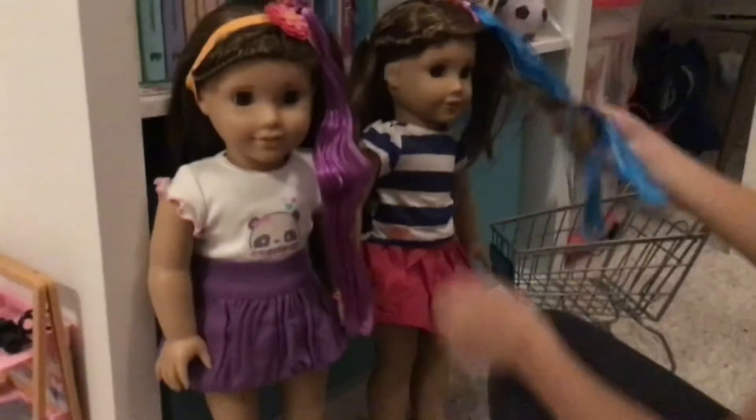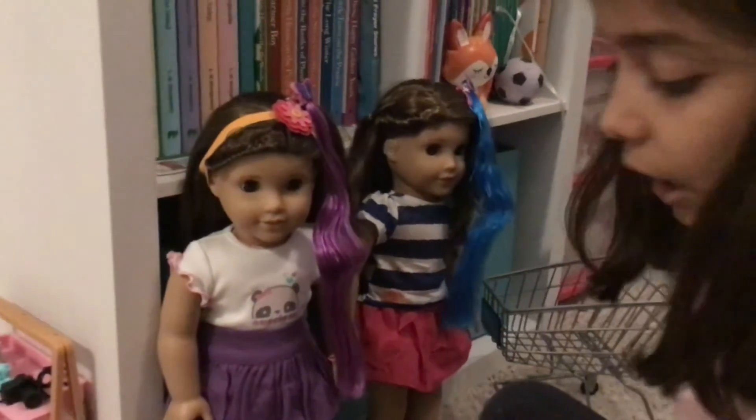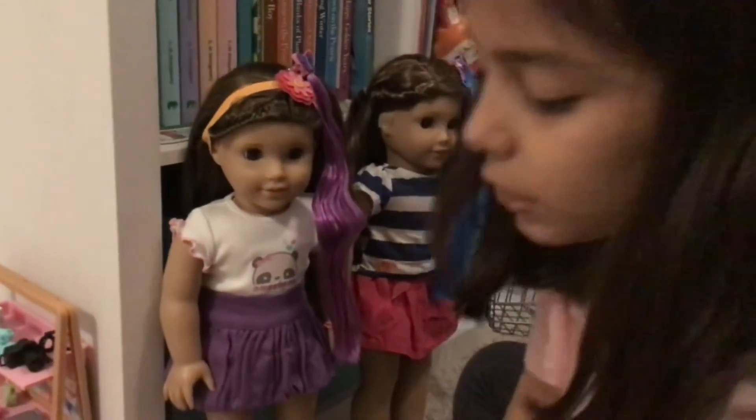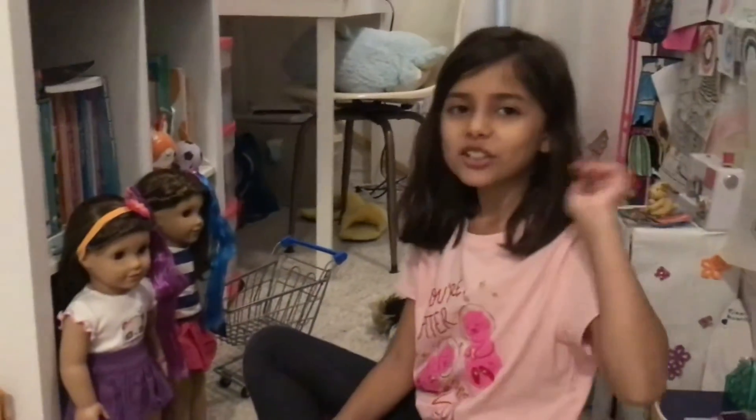I really like this set. I like how all the colors are super pretty, and I just like that it comes with a bunch of barrettes — like you can wear them and so can your doll. Super cute. Well, that's all for today, guys. Don't forget to like, subscribe, and share. Bye!